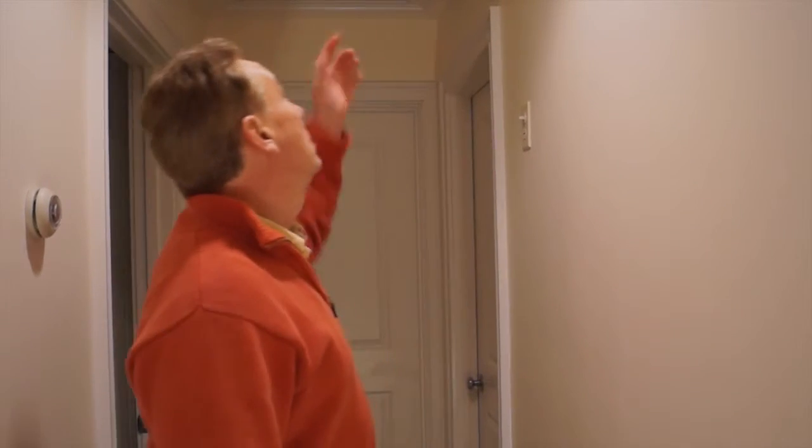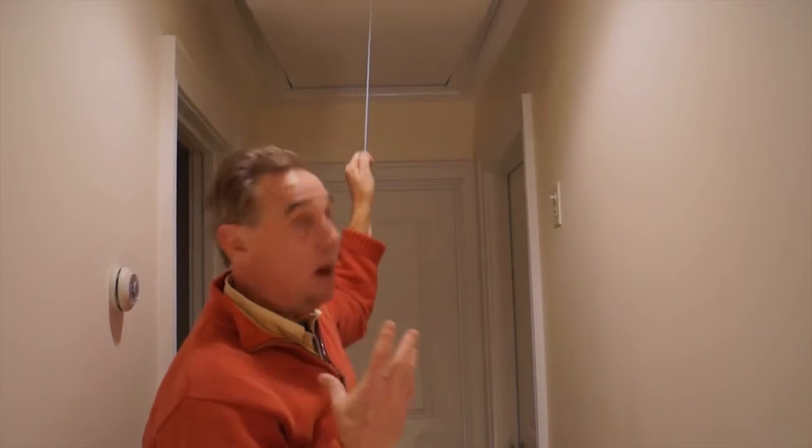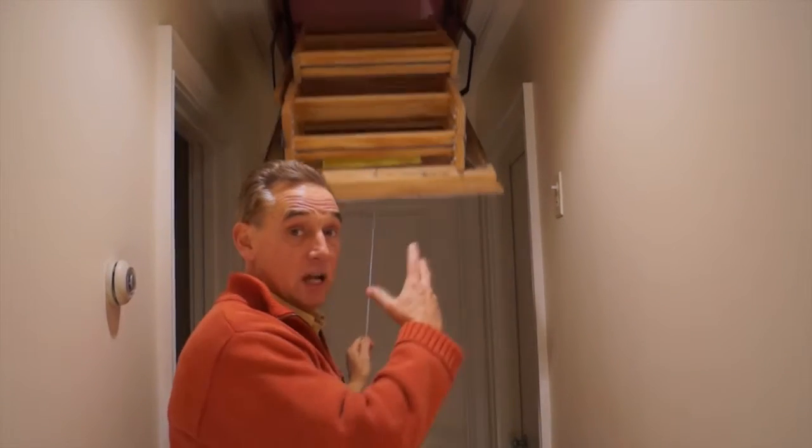Hi, I'm Bill Fitzgerald with Northeast Inspection Services. Today we're going to talk about pull-down access to the attic. This is a giant hole in your ceiling — think about it — where you're losing lots and lots of heat.